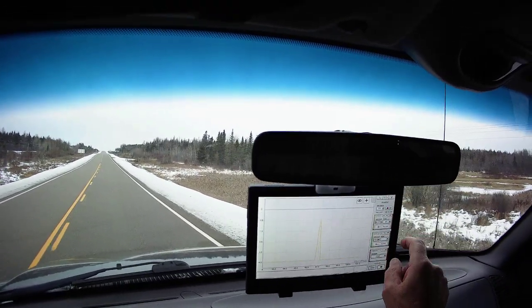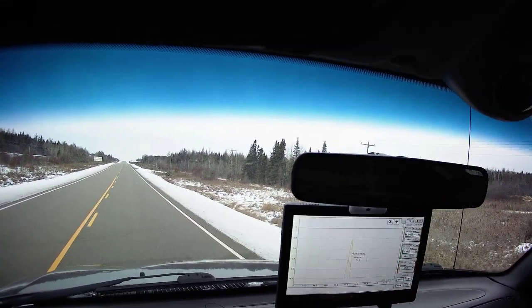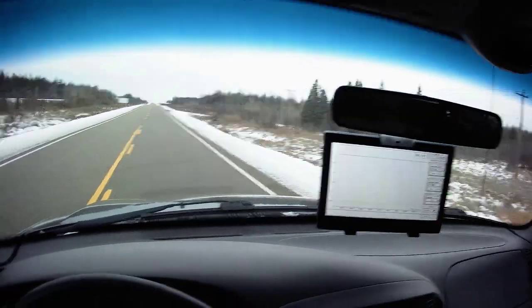Stop our capture. Save it. Let's go home.